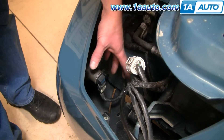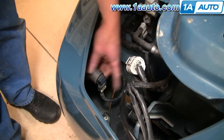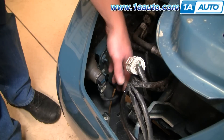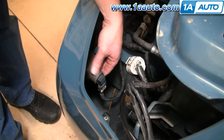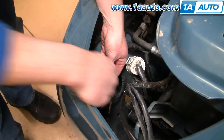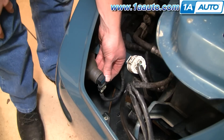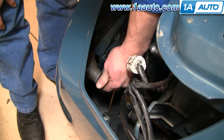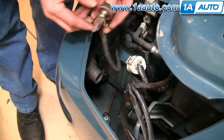Once your headlight is out of the way, your fog light is right here. You can reach it from down underneath by pulling out a couple of pins, but I find this way just as easy and actually a little more comfortable. To change your bulb, you can just turn it counterclockwise and pull it out.